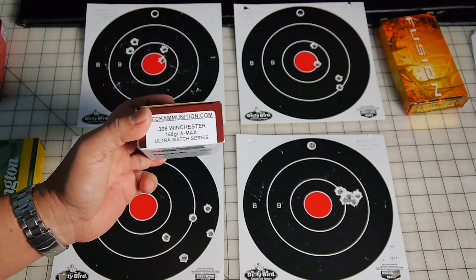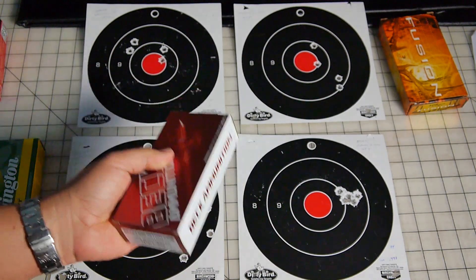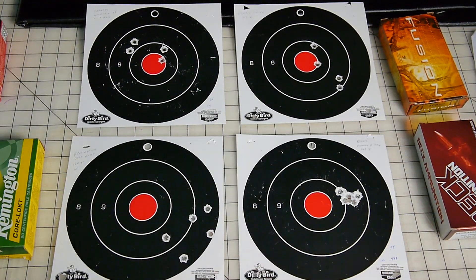The point of aim should be right on for this ammunition going forward. I'll probably start loading the Hornady A-Max 168 grain myself and try to optimize it — but that's the results.